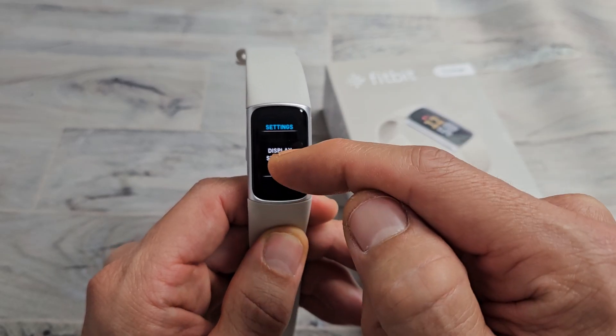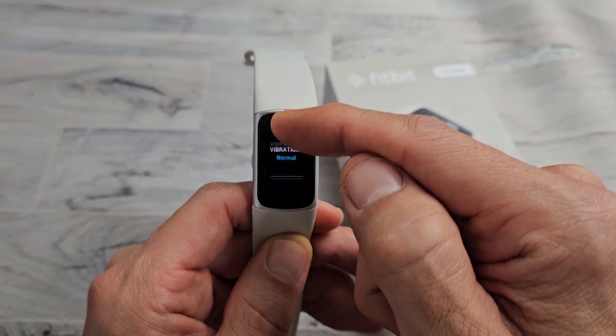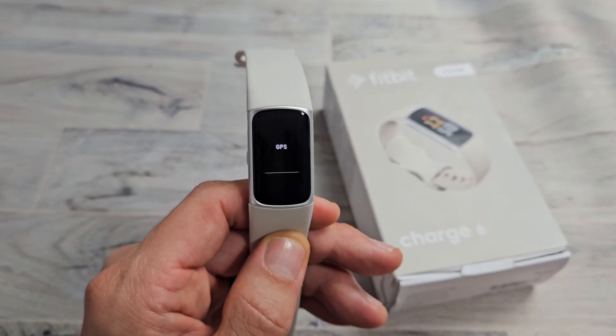Settings — let's tap on that, and now we're just going to scroll down until you see GPS. So there's GPS right there.